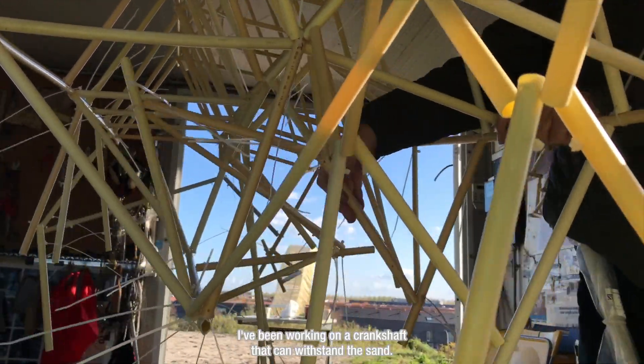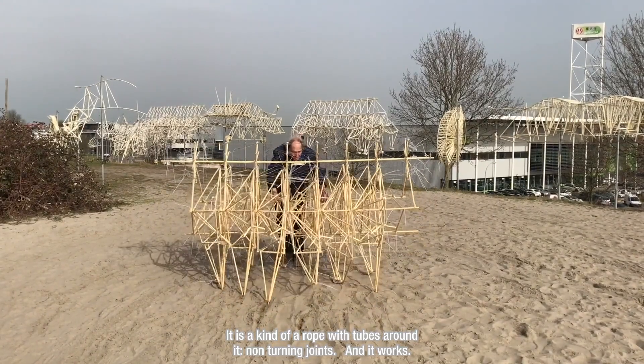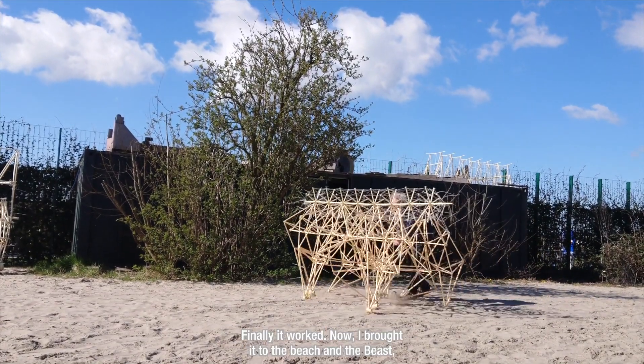For months I've been working on a crankshaft that can withstand the sand. It's kind of a rope with tubes around it, with non-turning joints — and it works. Finally it worked.